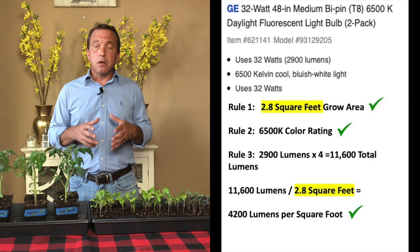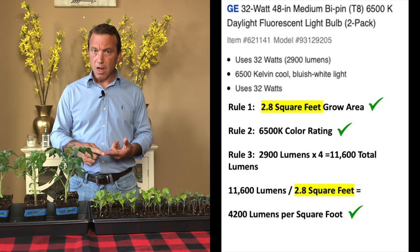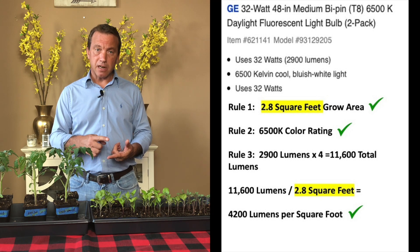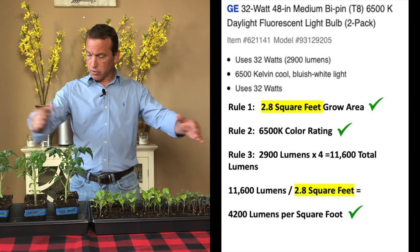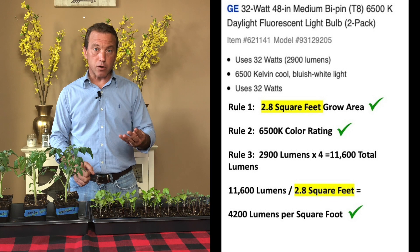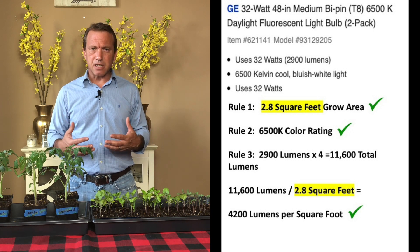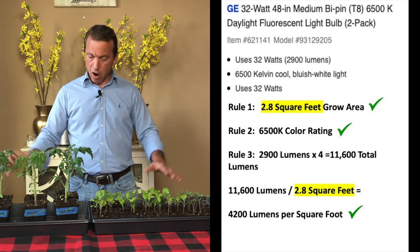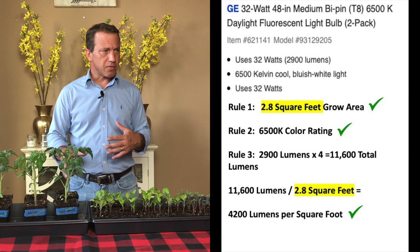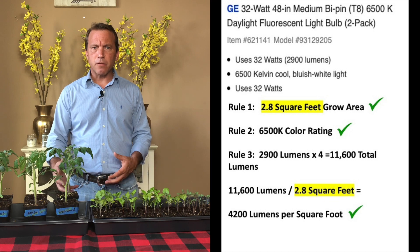I found T8 tubes with a 6,500 Kelvin color rating — so that checks rule two — and each of these tubes puts out 2,900 lumens. So if we have two fixtures over our two seed starting trays, we're going to have four tubes. Four tubes times 2,900 lumens each gives us around 11,600 lumens over our entire area, and when we divide that by our grow area of 2.4 square feet we're going to get around 4,200 lumens per square foot, which is perfect.